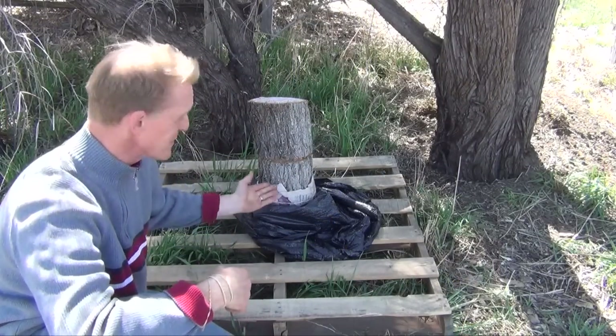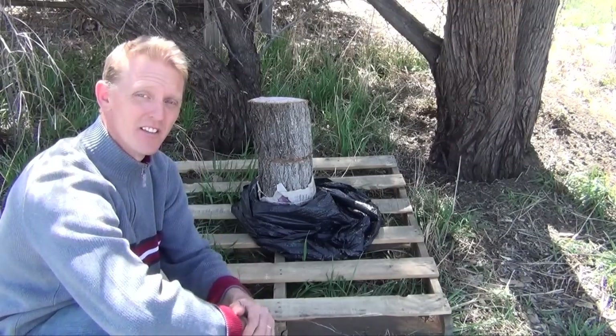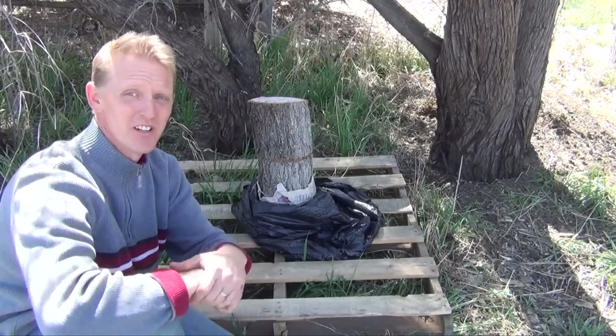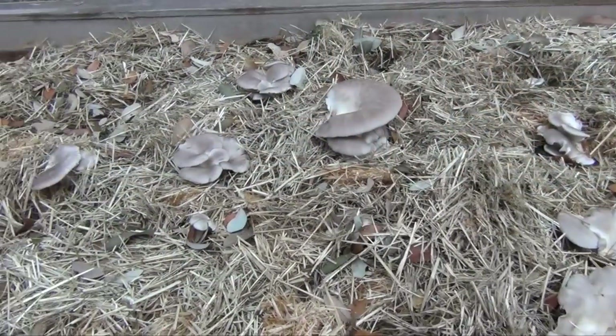Now, even though we've done everything to optimize our chances of growing elm oysters off of our totem log, there is a slight possibility that some other native species could possibly grow out of that log. And just like anything else that you're going to consume from nature, be 100% sure that it is safe. Thank you for watching and be sure to view our other videos on how you can also use your garden kit to grow in your own container on your own substrate and in garden beds.